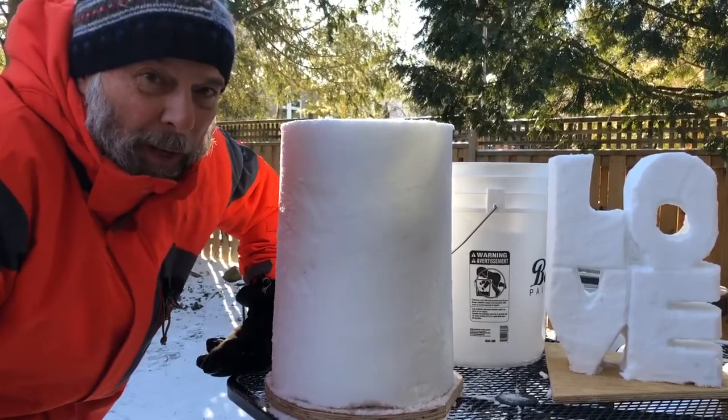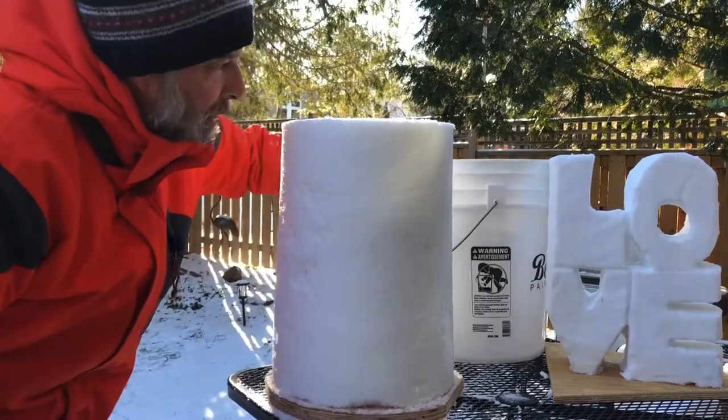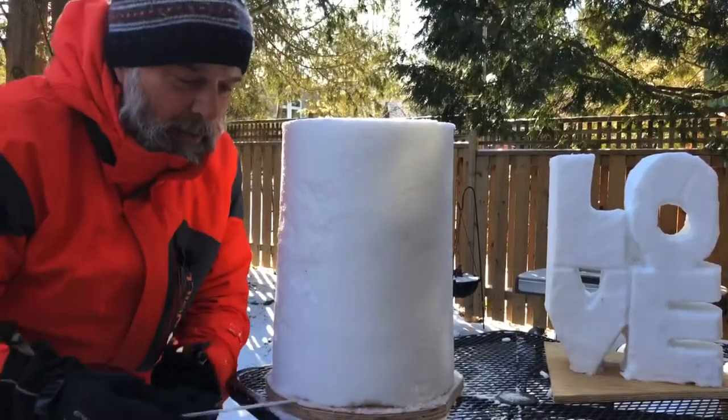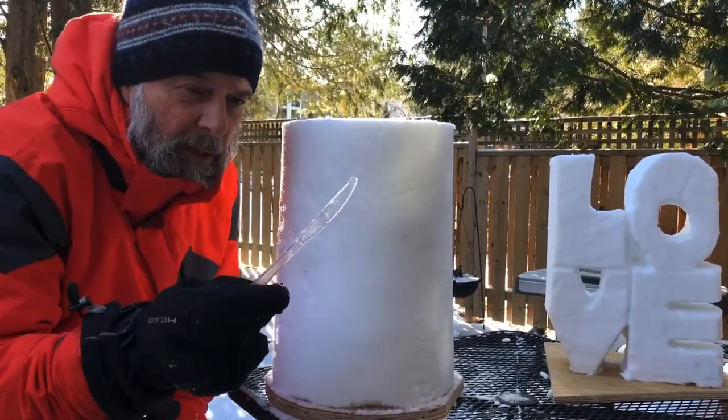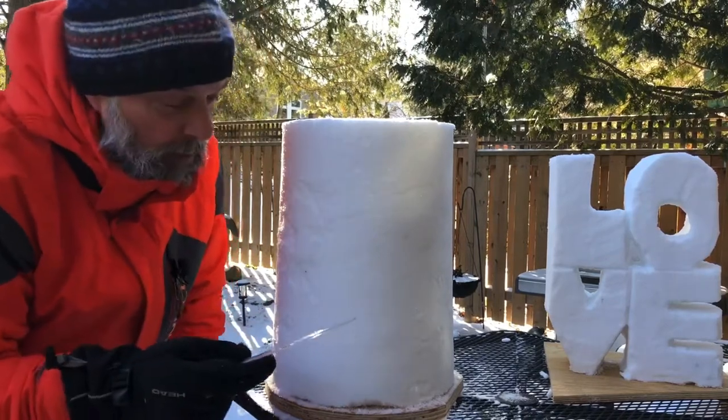Hi everyone, Matt Morris here in Waterloo, Ontario. Today we are going to make the word 'love' using one five-gallon bucket, which I'll cast to the side for now, and one plastic knife, because this is the safe tool I've been promoting for those new to snow sculpting. So let's begin.